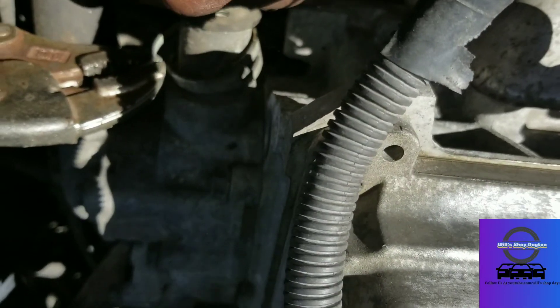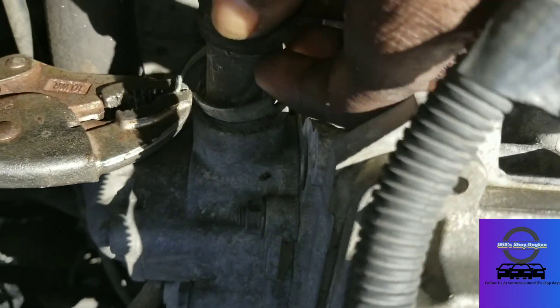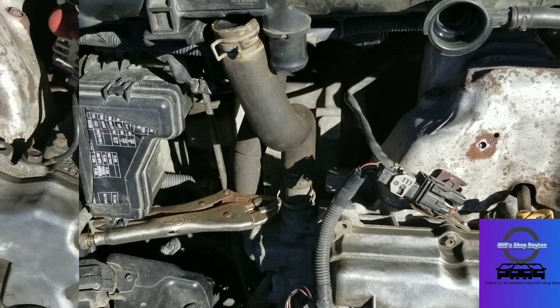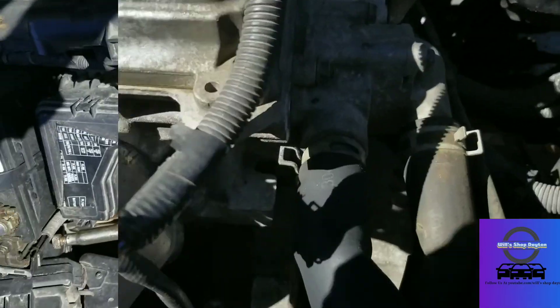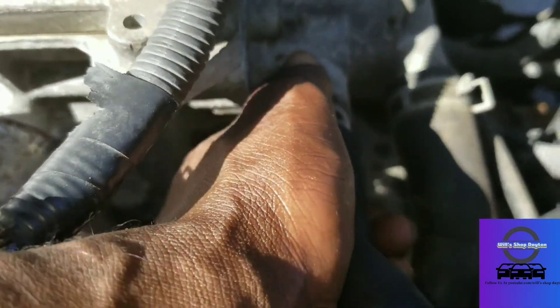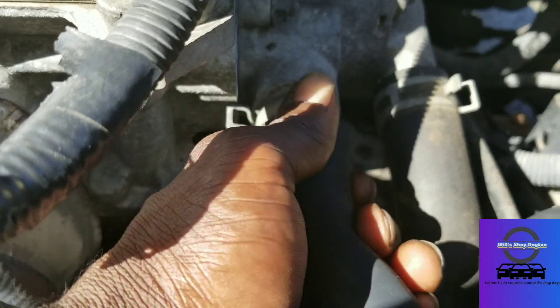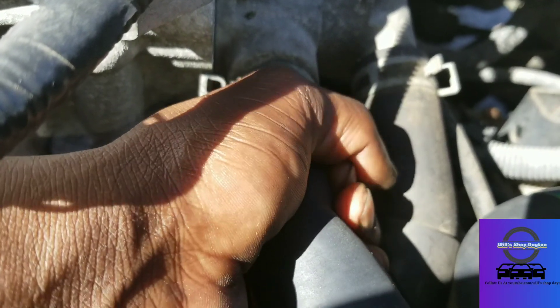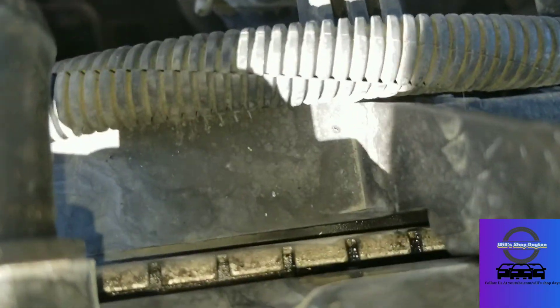This hose doesn't want to come off, so I'm going to get a flathead screwdriver and pry that off real quick. All right, got the new hose installed temporarily, let it go past that, and I'm going to clamp it down right here. We're all good.